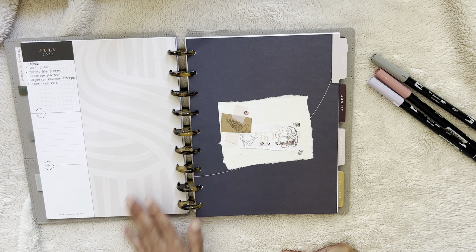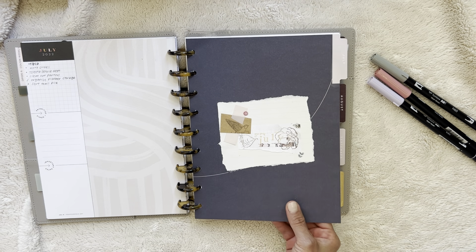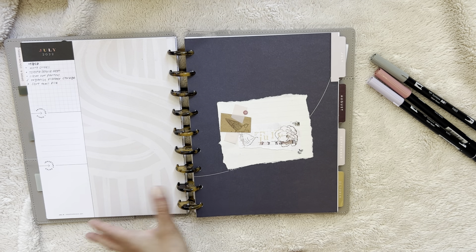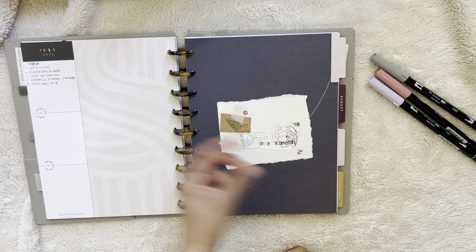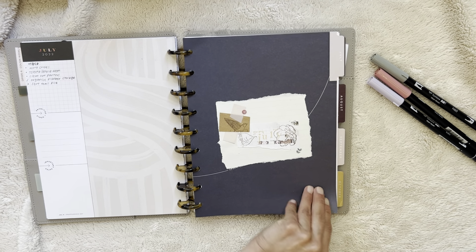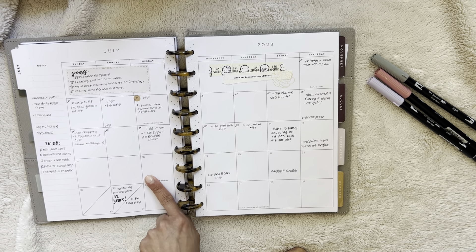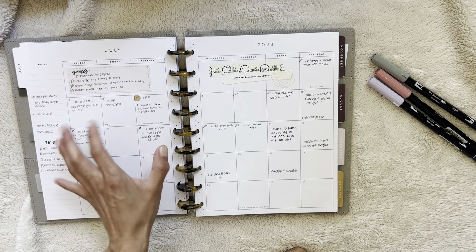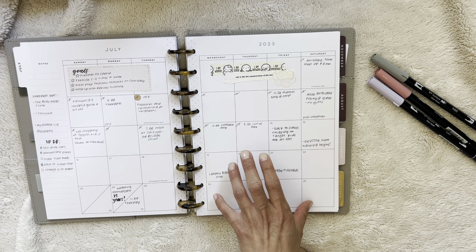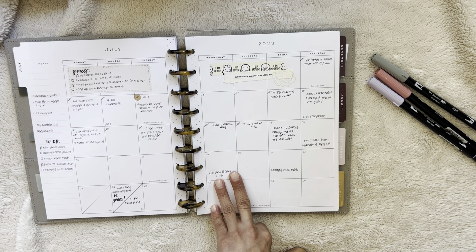The dividers are from the goals planner or extension pack, I think it was. I just did like a little collage here to kind of make it less Happy Planner-y and more cozy, I guess. Then here's my July monthly — I've got kind of my goals written out at a high level, and I'm just keeping it really simple. I like having a lot of space in here.